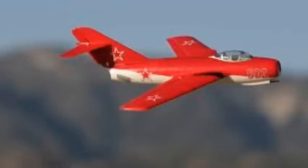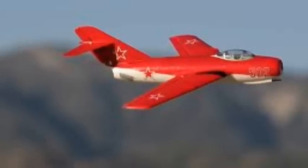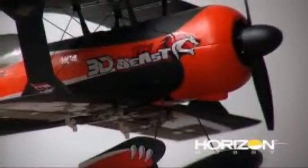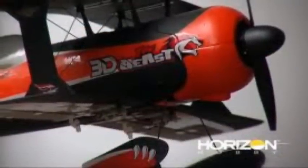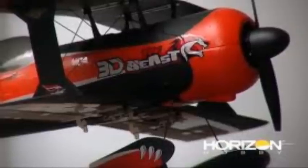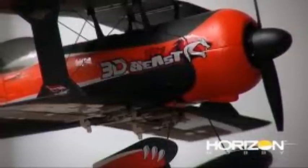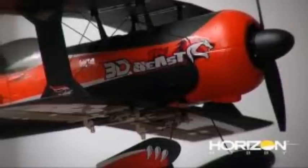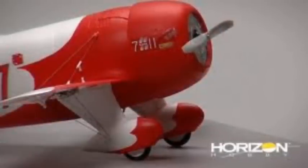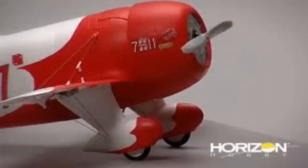The landing gear is also removable — steerable nose wheel and removable. This is an ultra micro model, or ultra micro extreme model. It has full 4-plus channel DSMX aircraft transmitter required, so you just need a DSM2 or DSMX aircraft transmitter. I don't know the versions yet; they have not released that much information.